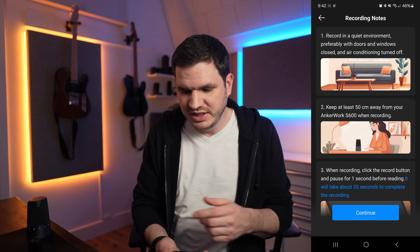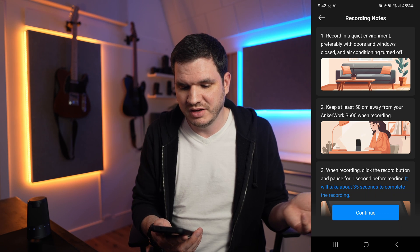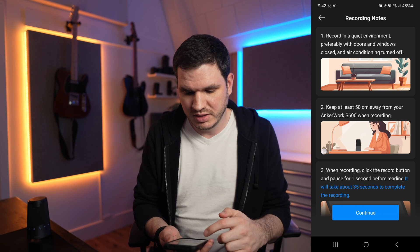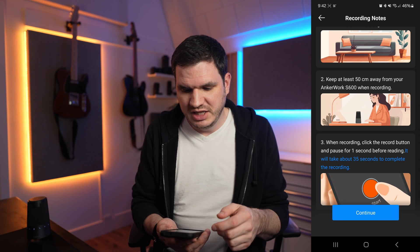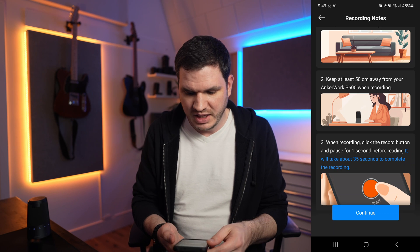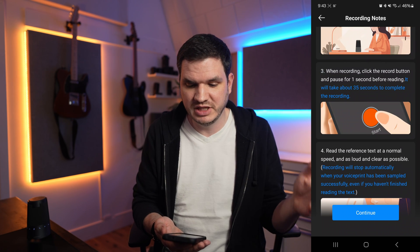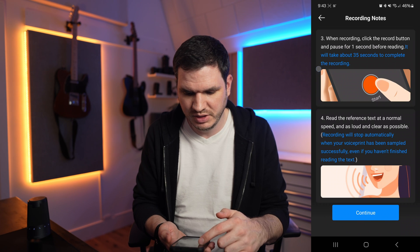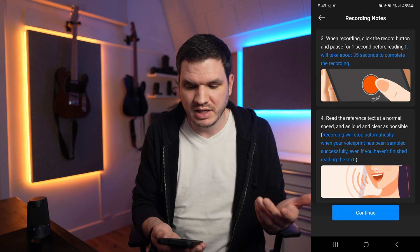I've got my phone up with the AnchorWork app and the speakerphone right here. It wants us to record in a quiet environment, preferably with doors and windows closed and air conditioning off — really trying to get that isolated vocal for the best result. Keep at least 50 centimeters away from the AnchorWork S600 when recording. When recording, click the record button and pause for one second before reading. It will take about 35 seconds to complete the recording, reading the reference text at a normal speed, loud and clear.